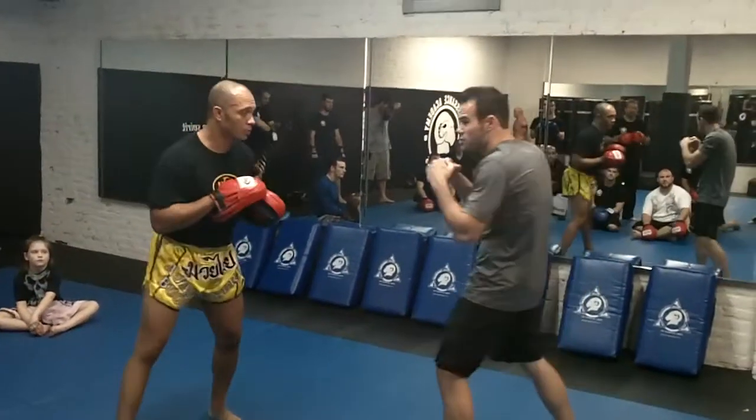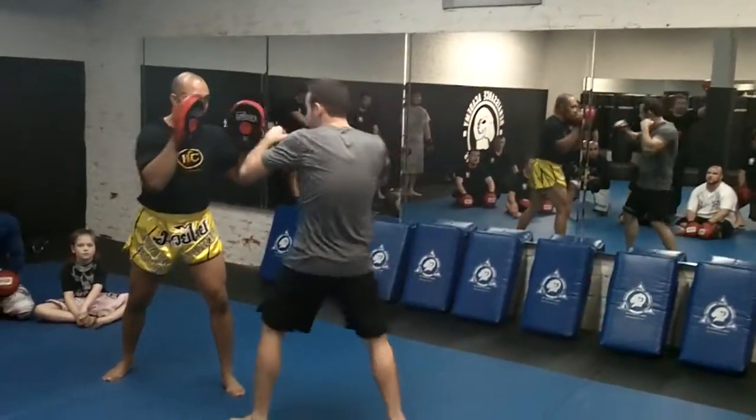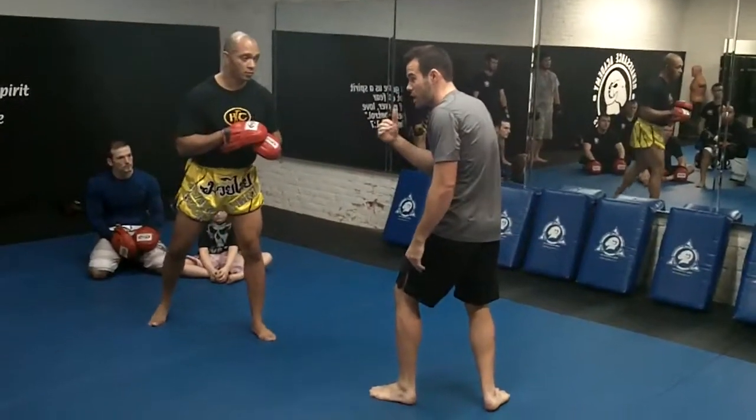Anytime he calls out three, you're going jab, cross, hook. Anytime he says four, jab, cross, hook, cross.